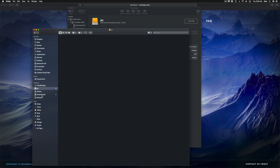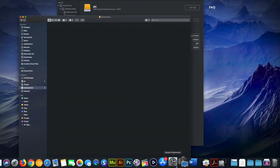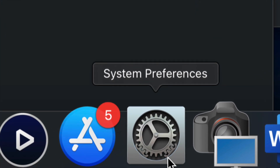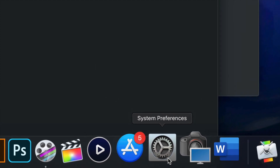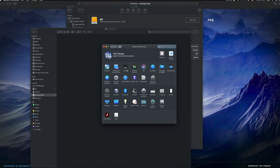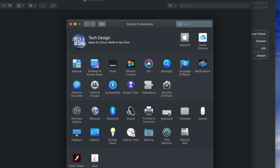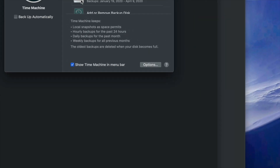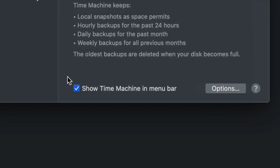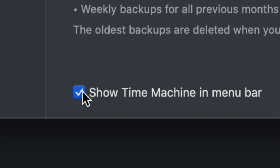Now let's set up Time Machine. Go to System Preferences — you can find it via Spotlight search just like we found Disk Utility. Once in System Preferences, click on Time Machine. The first thing I want you to click right away is 'Show Time Machine in menu bar' — make sure that checkbox is checked.